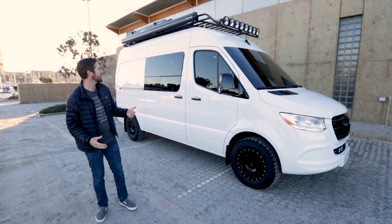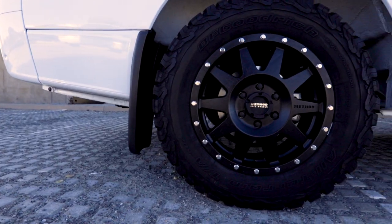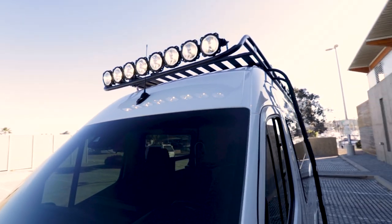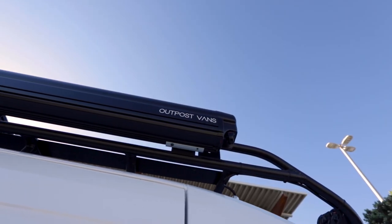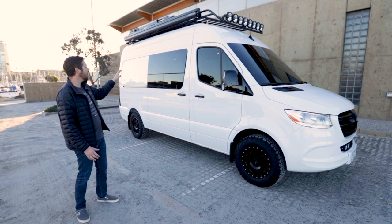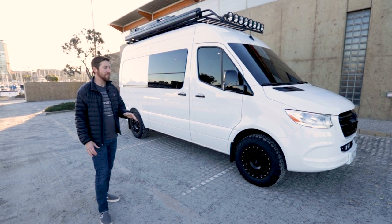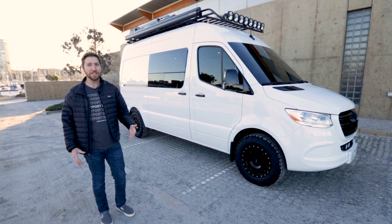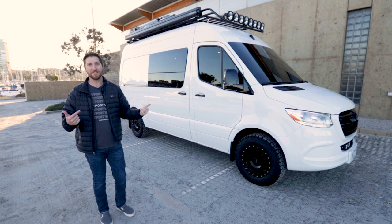Starting with the exterior, you can see we've got an all-terrain wheel and tire package. We've got the Luminest rack up top with Baja lights, Fiamma awning, and we've even got a Roof Nest rooftop tent up there. We did the T-vent windows on the driver and passenger side and then we've got some additional Baja designed lights up front. Pretty stoked on this — let's check out the interior.